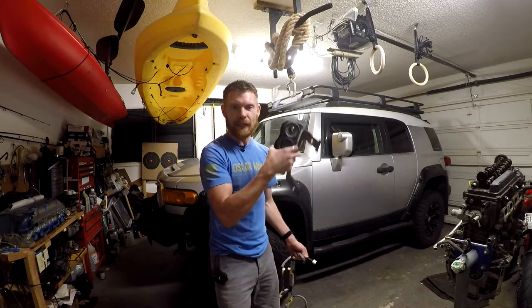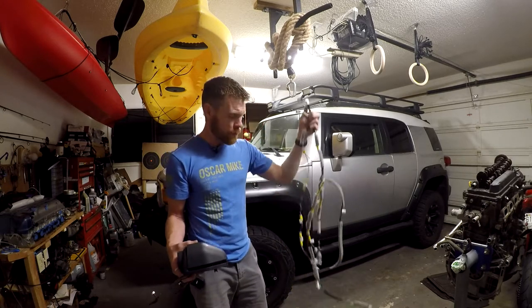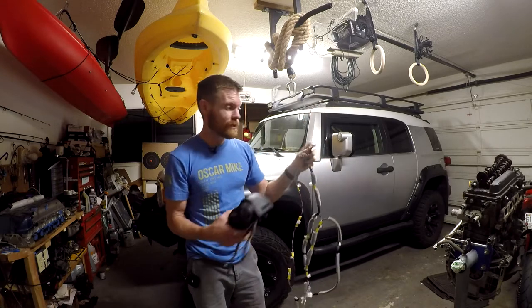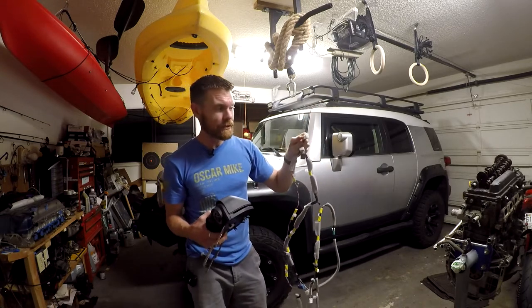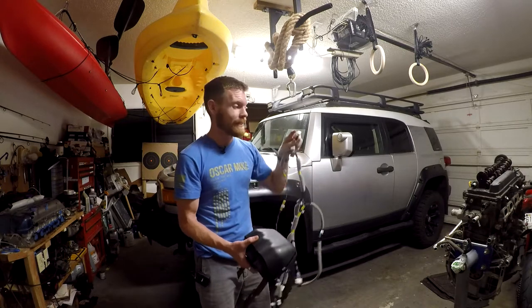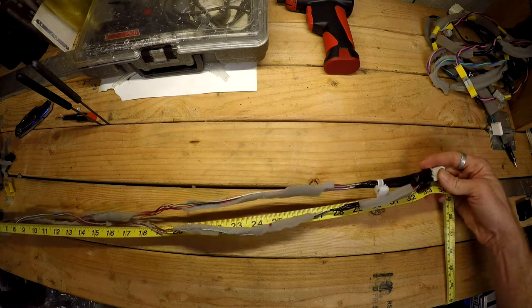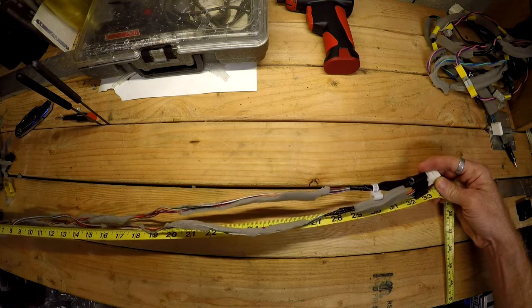Today I will be installing this inclinometer and showing you how to do it without anything from this wire harness. The only thing that you really need is this little white plug, which I have a link in the description where you can buy for $3. The amount of wire that you will need is roughly 33 and a half inches.